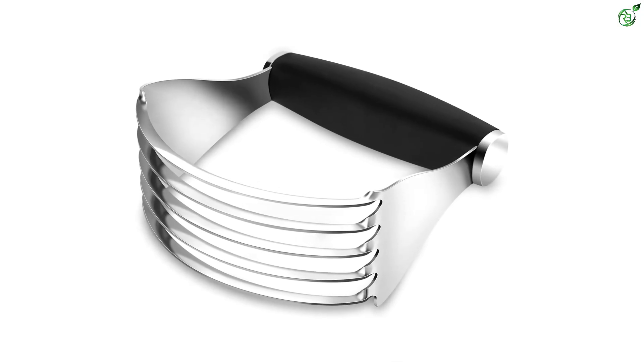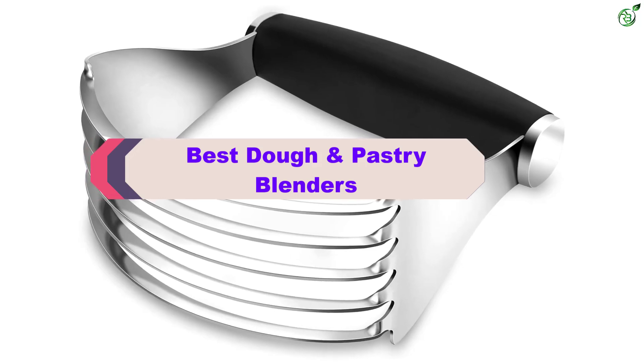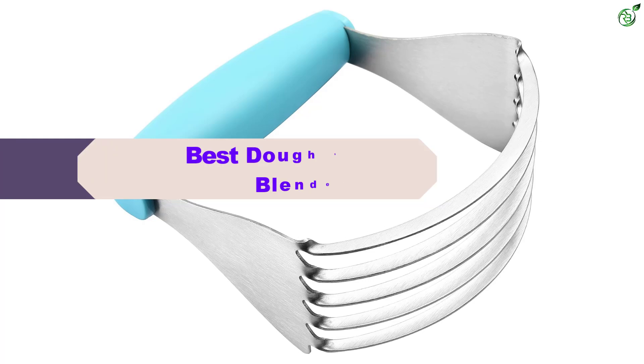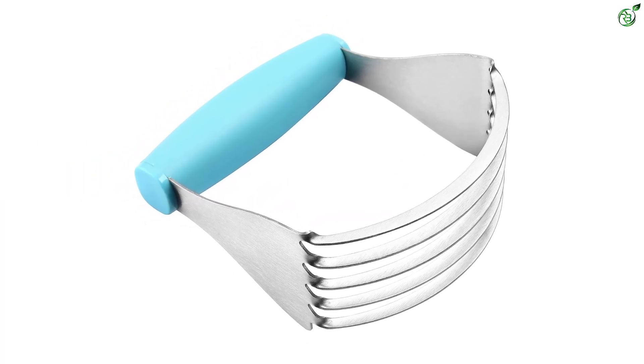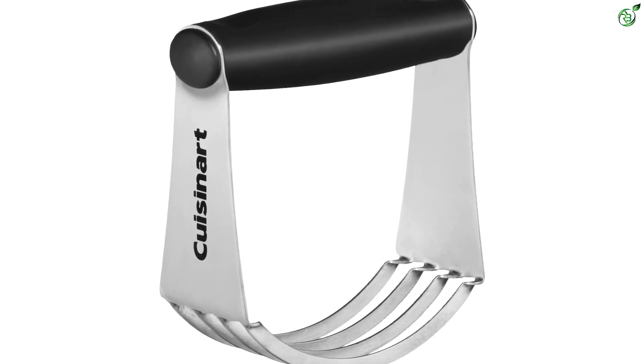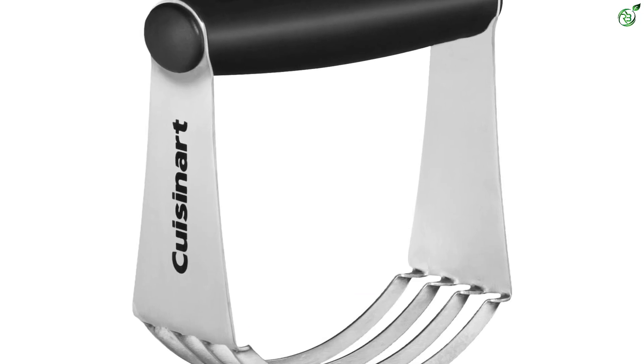Hey guys, in this video we're breaking down the top 5 best dough and pastry blenders on the market right now. I made this list based on my personal opinion and hours of research, and have listed them based on popularity, quality, price, durability, user opinions, and more. If you want to see more information and the updated price, you can check out the description below, and also make sure to subscribe for more reviews. Let's get started.